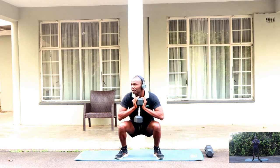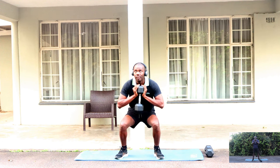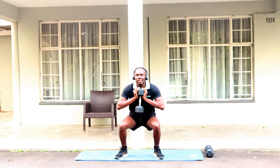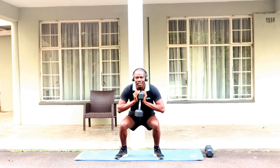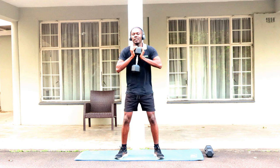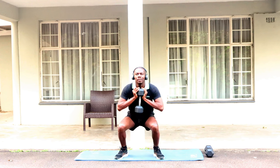One, two, three, four, five, six, seven, eight, nine, ten. Oh, I'm sorry — I said 15 but it's supposed to be 25. That's 15, 16, 17, 18, 19, 20, 21, 22, 23, 24, 25.